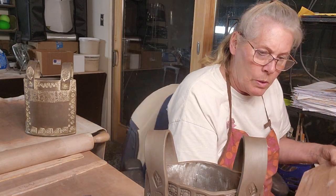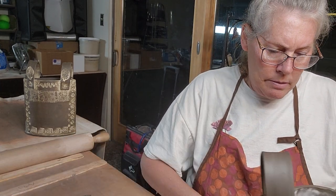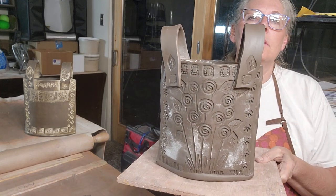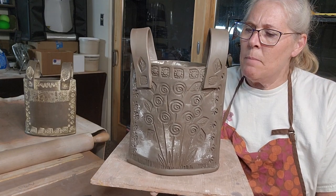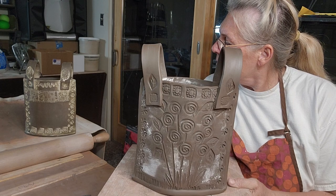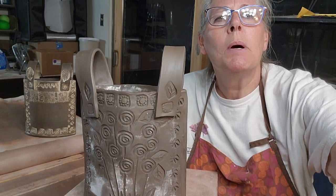Here we go - I'm going to set it on this board. Let me move back so you can see the whole thing. What do you think? I'm debating whether to put slip over it - the problem with the slip is it could smear the design a little bit. Oh, my battery is going dead - yikes!